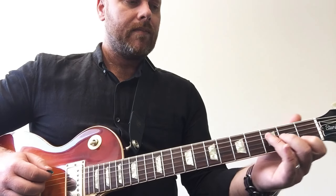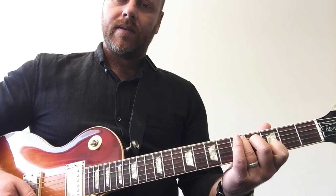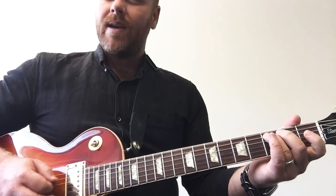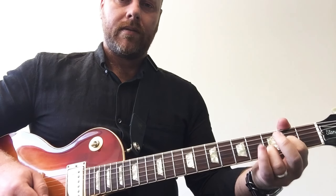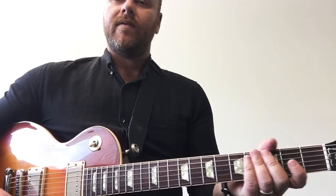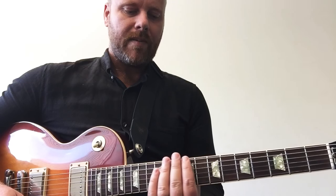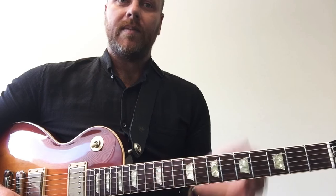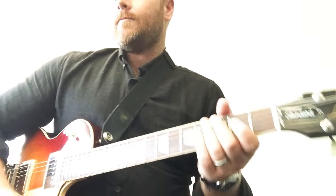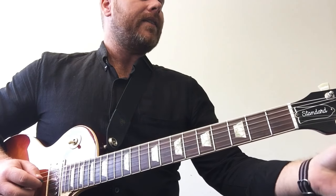So we've got this backing track of C to a type of D — you can play any type of D, but the bass is staying on the C pretty much. Jam along with me. I'm going to play phrases in seventh position and then move them up to ninth position for the Mixolydian. Let me bring this up. And before we go any further, let's check tuning.